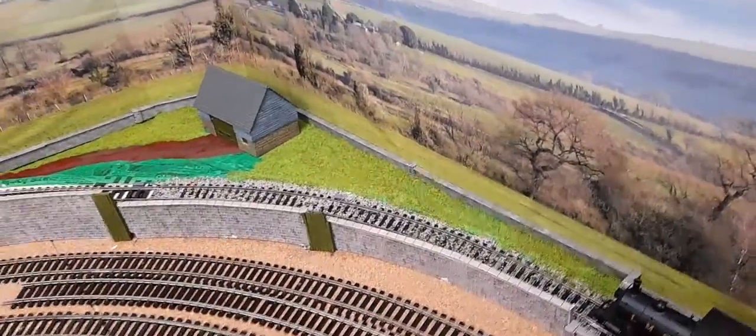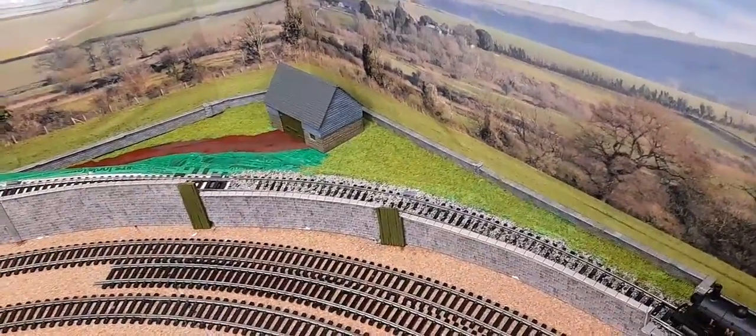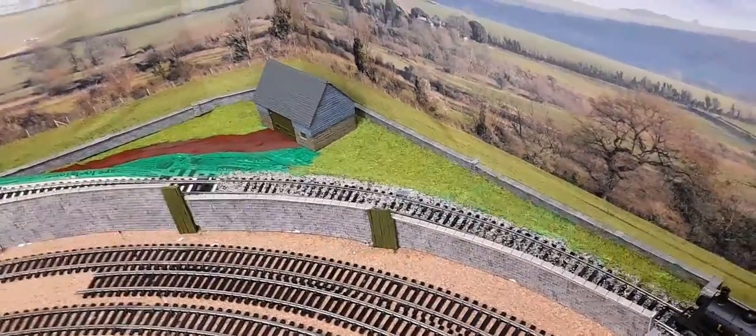I've tried out Autumn Static Grass, which I'm quite pleased with. Obviously it needs a lot more attention — trees, other stuff — but I quite like the effect.